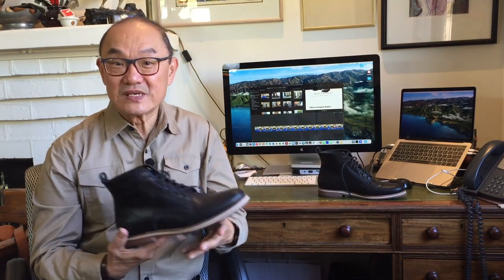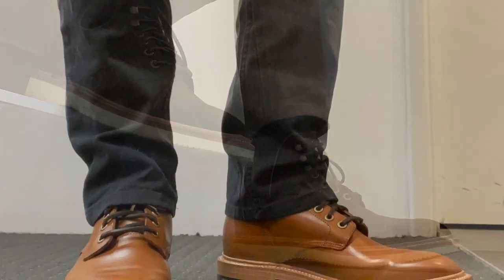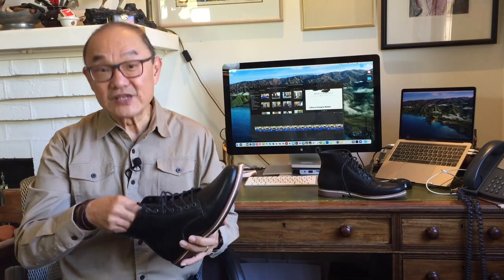Now in this video, I'm looking at the Helm Zin boot after I've kicked them around for the last five months. This is the Zin boot from Helm, based out of Austin, Texas in the United States.